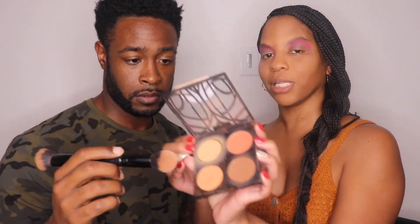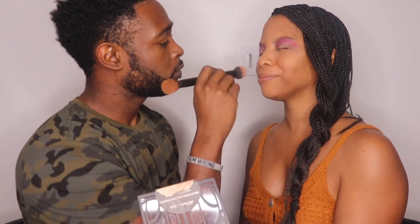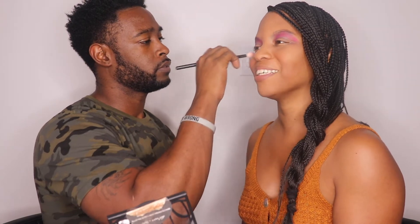Now flip the brush around to the other side and we're going to use some blush — the pink-looking one. The blush goes on the apples of my cheek, so I'm going to smile for you — put it right there. Now we're going to put some highlighter on my cheekbones to make them pop — right here going up to my eye, just like a little line. Do the other side too. Am I glowing? You're shining like a star!